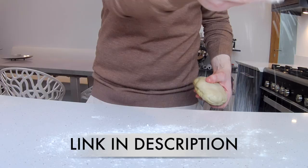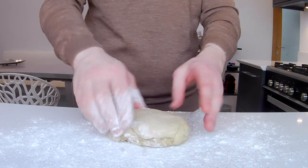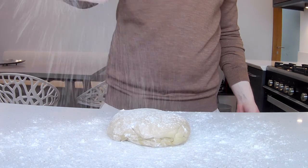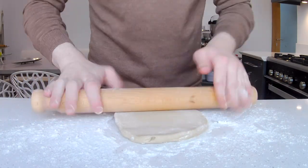Alright guys, so for today's dessert I'm going to be using some of my quick puff pastry scraps. If you haven't already, go check out my video on how to make this amazing quick puff pastry alternative. The great thing about this quick puff pastry is that it only takes 3 hours, but most importantly the taste and the flakiness is not sacrificed at all, which is absolutely incredible considering it takes a third of the time to make.